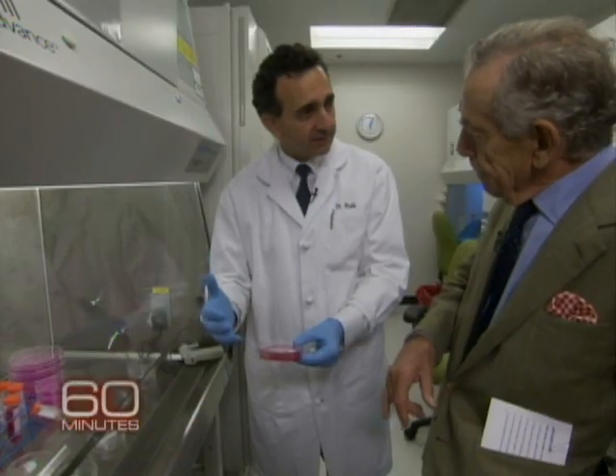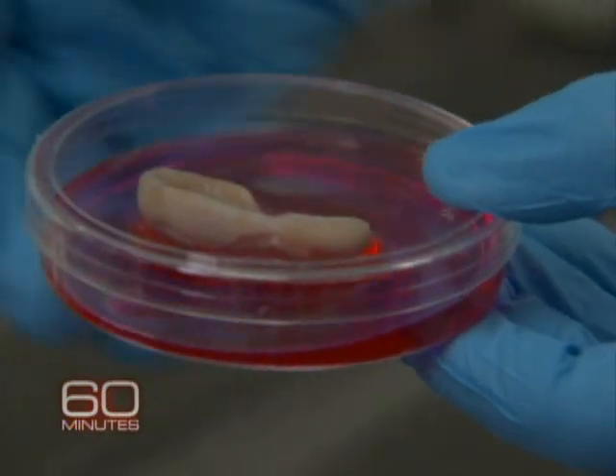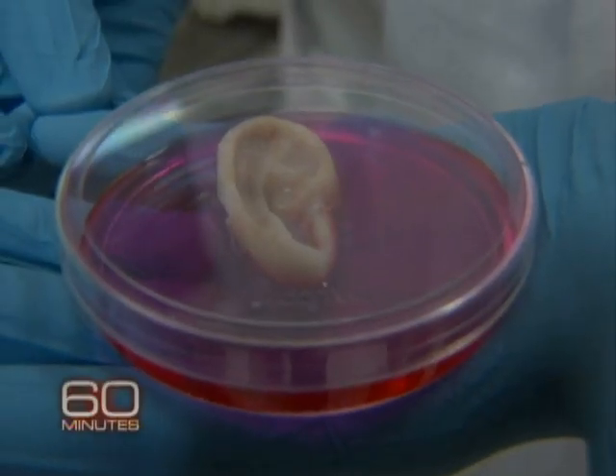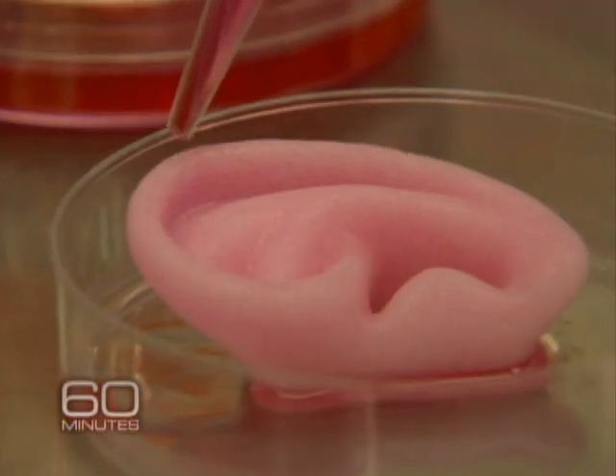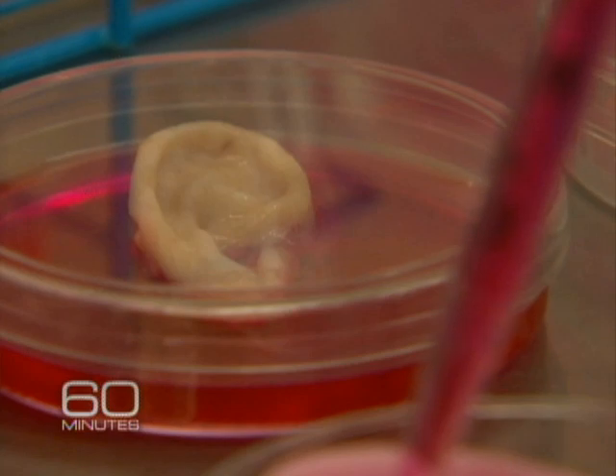The molds are designed to degrade over time, so as the tissue forms the mold goes away. And if that was for a child, would that grow with the child? Yes, the body does recognize them as their own and it does grow with the child. Depending on the body part, Attala says the whole process can take six to eight weeks.